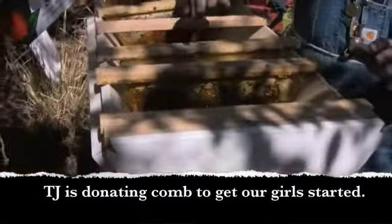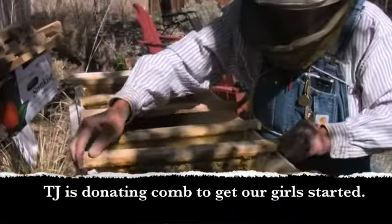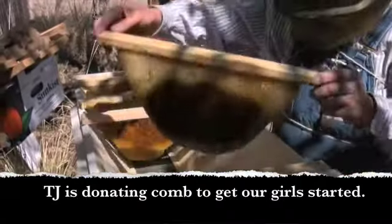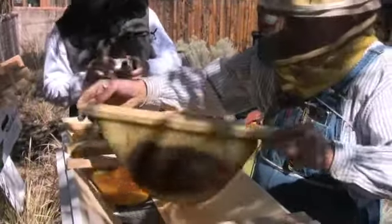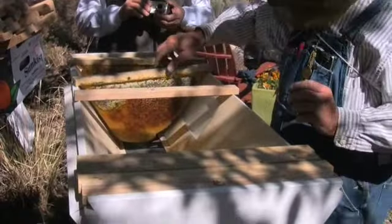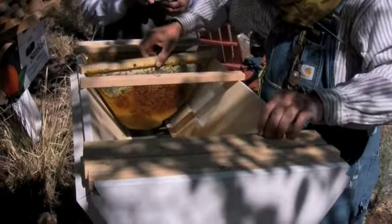So you're putting some honey in the front. Putting honey in the front. Then the brood that I just brought in goes there. This is the comb we're giving you so the queen has something to lay in right away. They don't have to waste time producing comb.